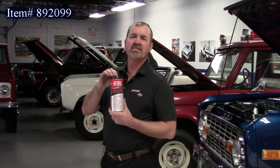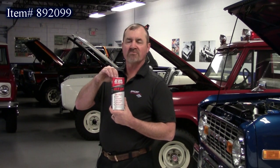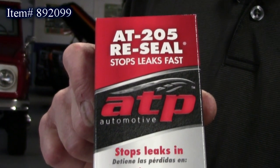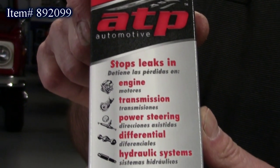This next product is from our transmission company — it's AT205 Stop Leak. This is made from their exclusive formula, which helps regenerate worn and dried rubber seals, and is safe for all internal moving parts. You can use this in your engine, your transmission, differentials, or power steering. It's a stop leak — it really works. It's sold here at the Bronco Graveyard.